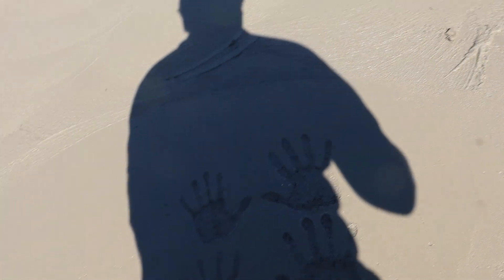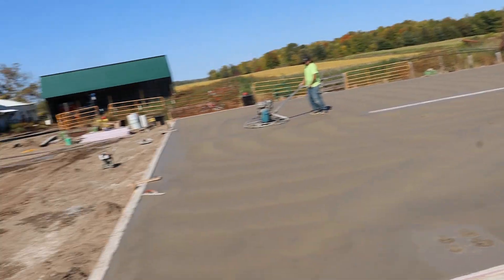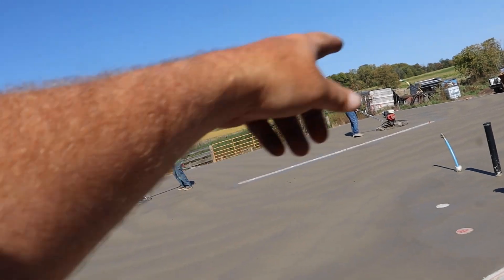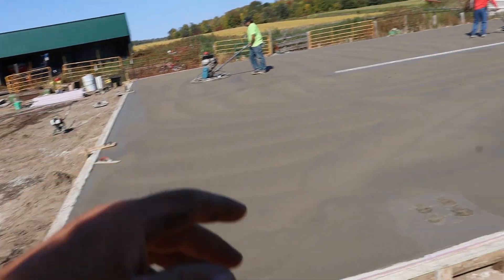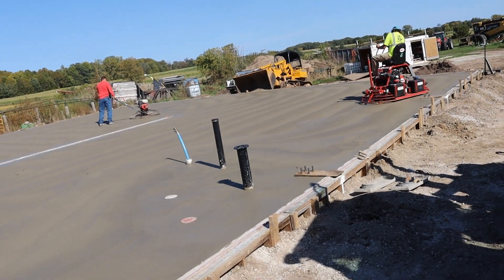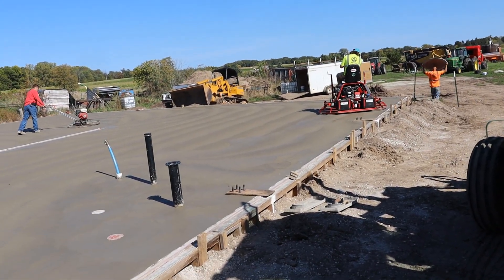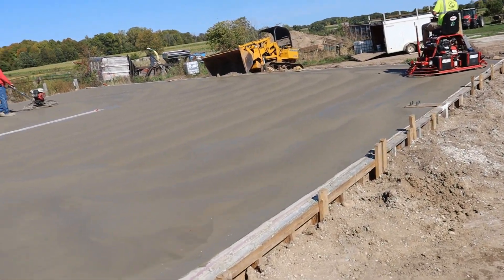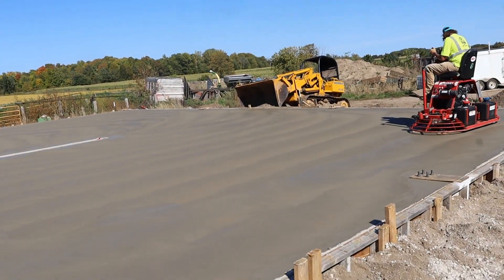I cooked the guys lunch and then they did some handwork around the bathroom drains and around the floor drain on the edge where the door's going to be. They gave a little back fall to the concrete and double-checked some stuff. Now the concrete has moved far enough that they can hit it with the two forefoots, and now he can start using that machine and really burn in a good finish.